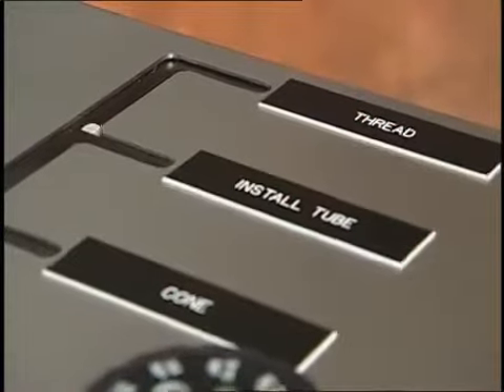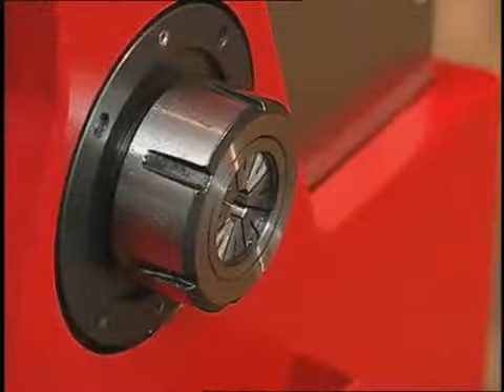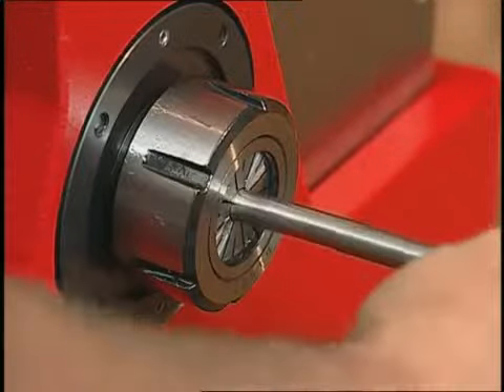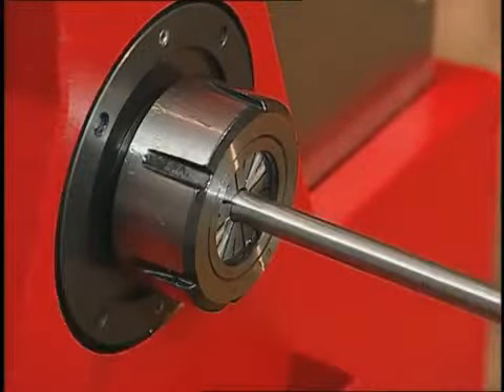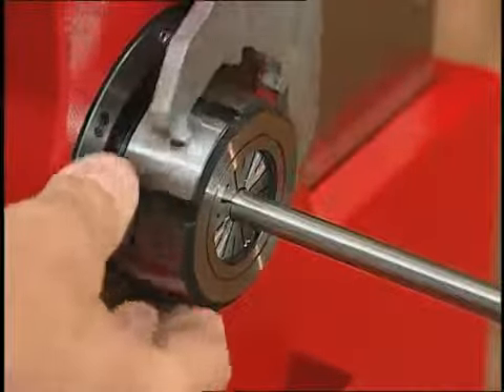Begin by putting the machine in the center, install tube position. The tube is put into the machine from the end and comes to rest against the tubing stop. Next, use the provided wrench and tighten the collet nut.